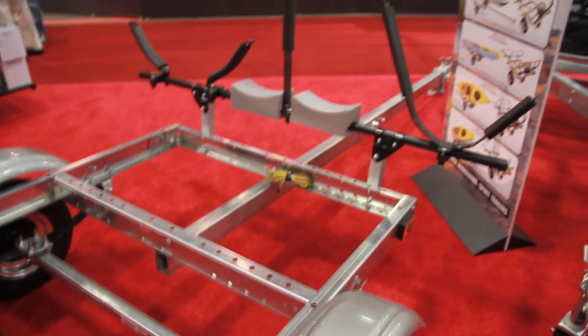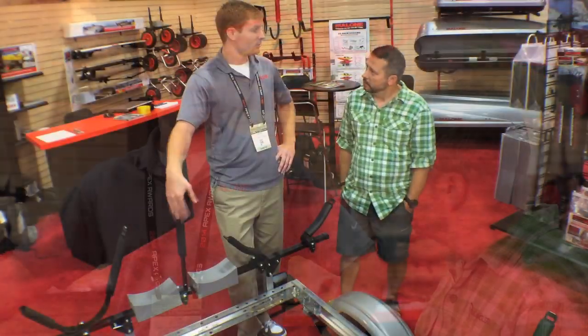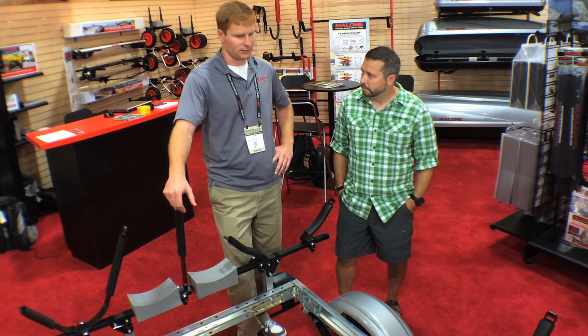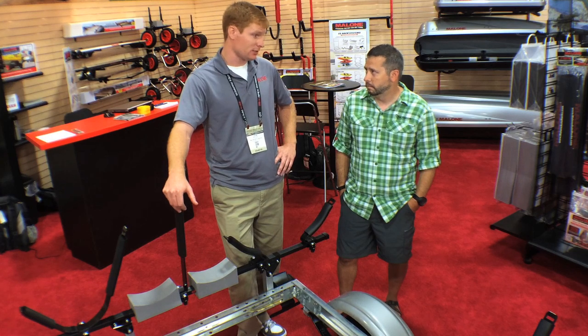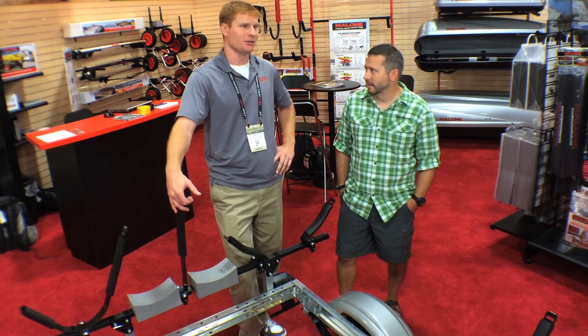So you're selling this as a package with four different package options? Absolutely, we want to give as many options as we can — two kayaks, even four kayaks potentially, probably not fishing kayaks, but you know. One other thing mentioned earlier is that it's marine grade, so we can back this right down into the water when you're unloading a big boat. Absolutely, that's one of the advantages right out of the box.